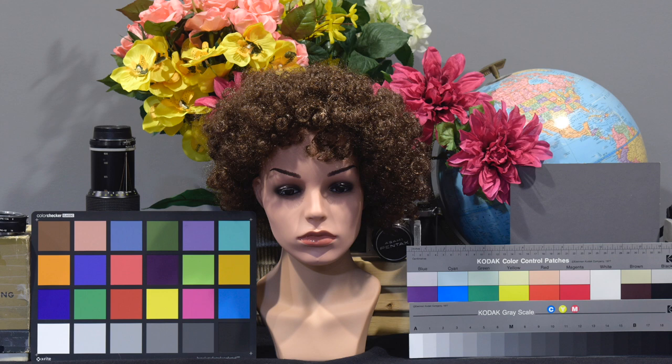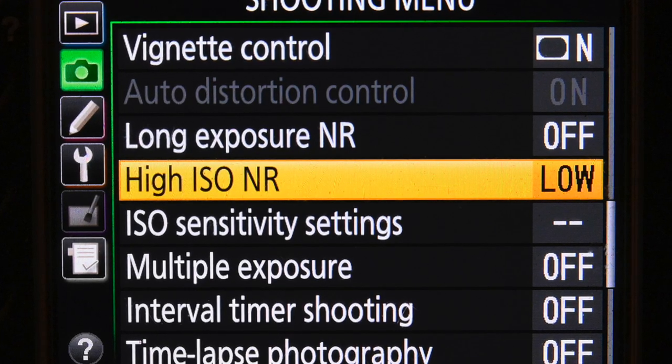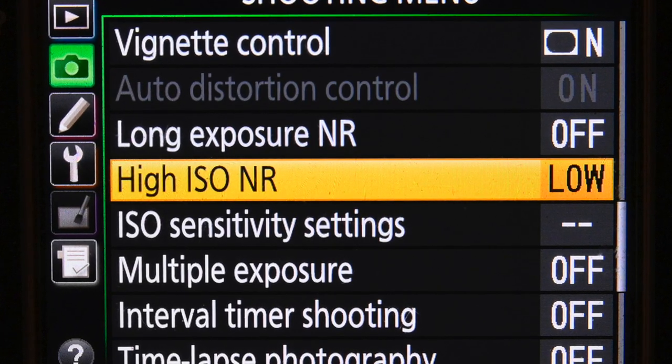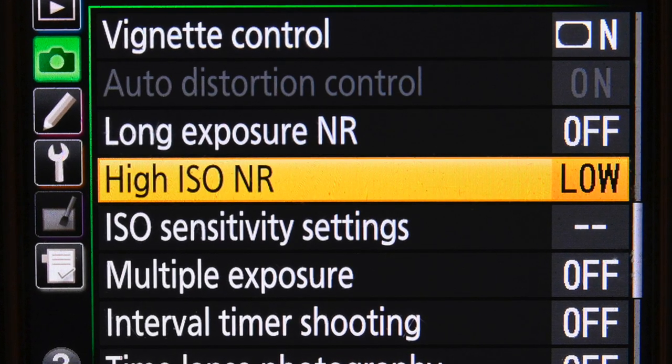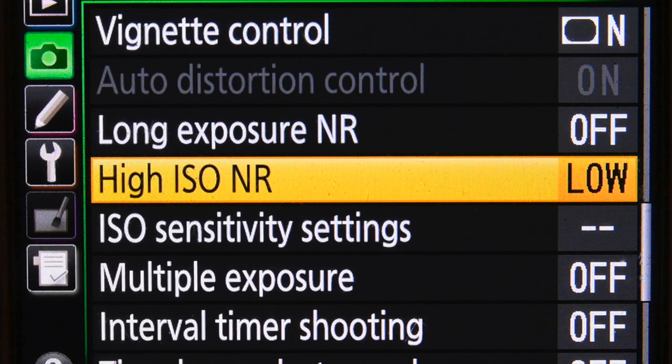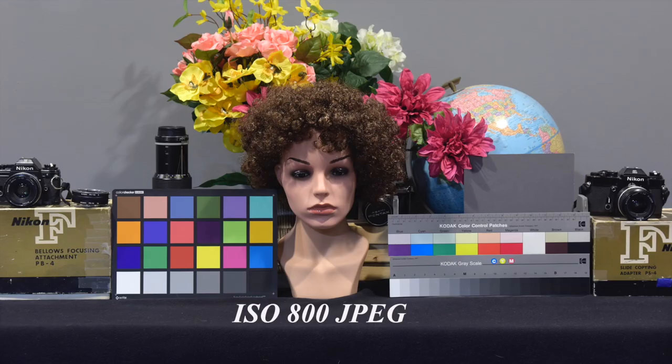Starting at 800, I kept increasing the ISO one stop and the shutter speed as well to keep the exposure the same. I went up to 12,500 — I ended up with five images. High ISO noise reduction was set to low and sharpening to plus two. I shot in both RAW and JPEG. So let's look at the JPEGs first.